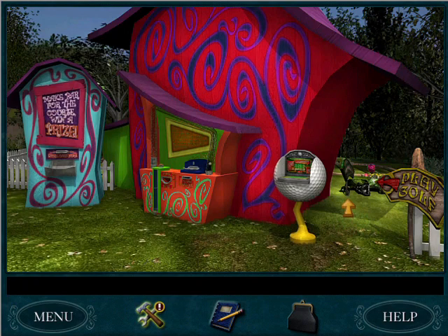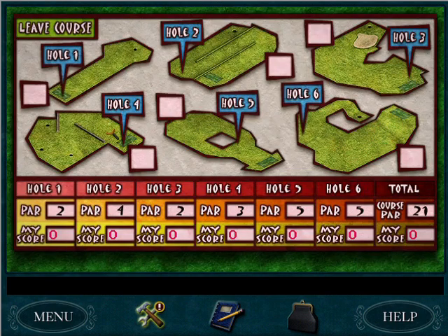Greetings fellow detectives! WizardKitten774 here bringing you the next video in our walkthrough for Nancy Drew's Secret of the Old Clock. We are about to play some mini golf.